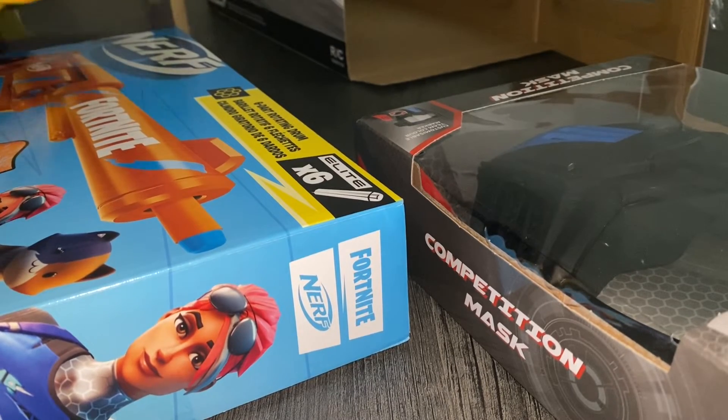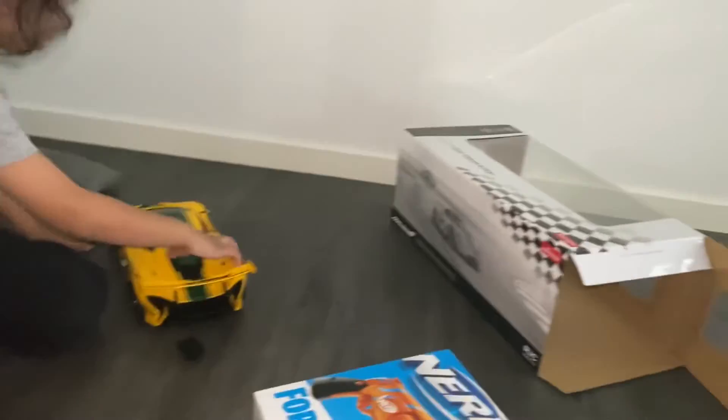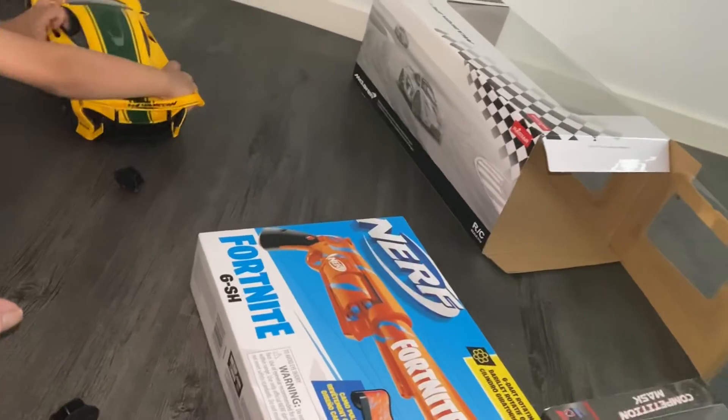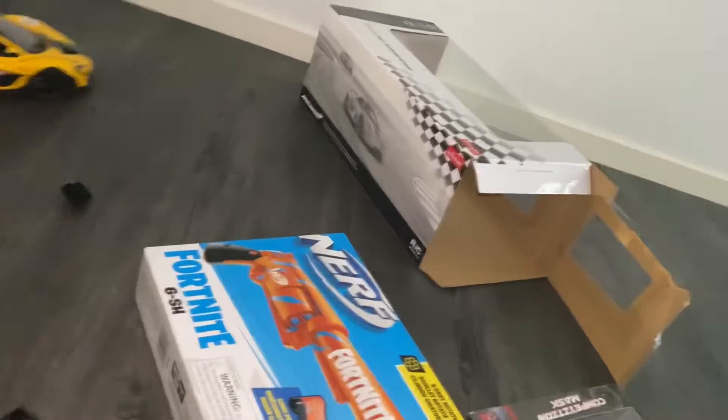First of all I'm gonna be opening the car. Whoa, it's opening really easily. It's so easy!